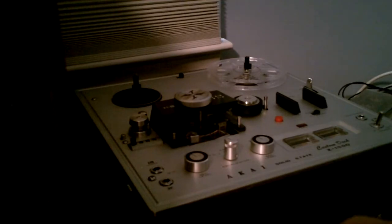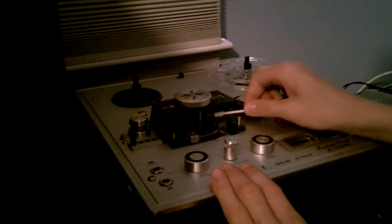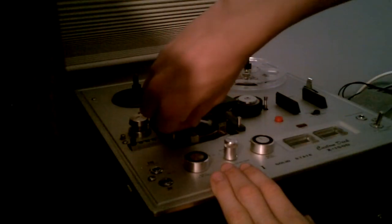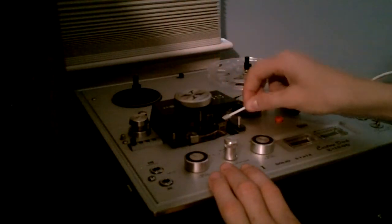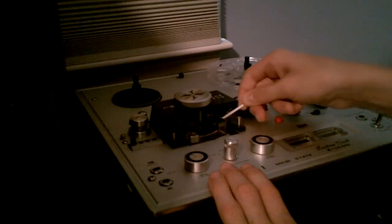You might want to try using the other end of the swab now to get it cleaner. Get some clean alcohol on there and just rub it in there. Do it again — you can never get it too clean. That is the most important part of your deck.